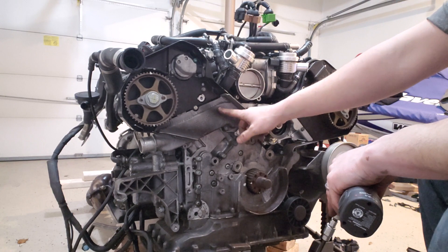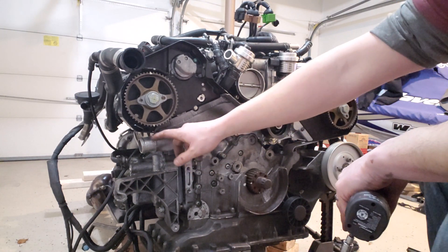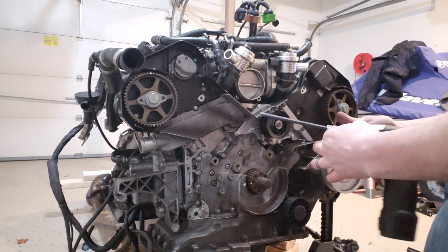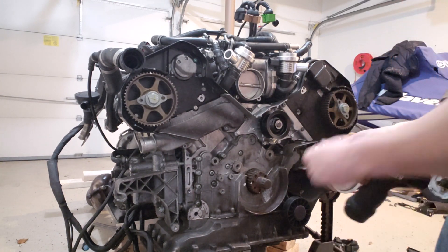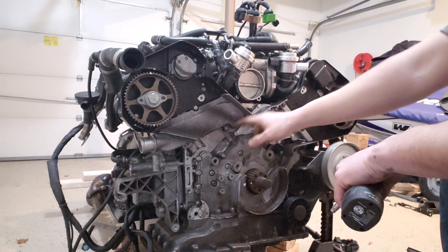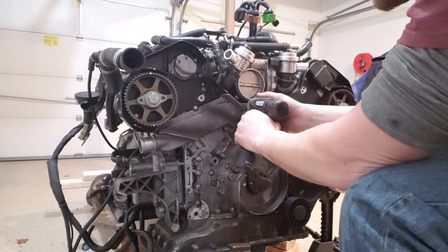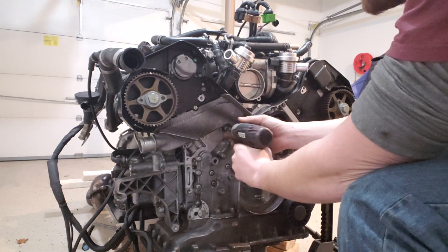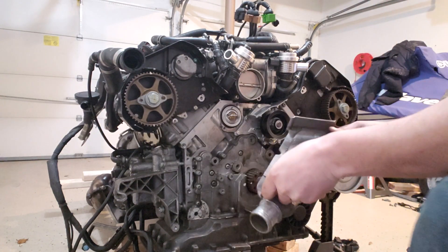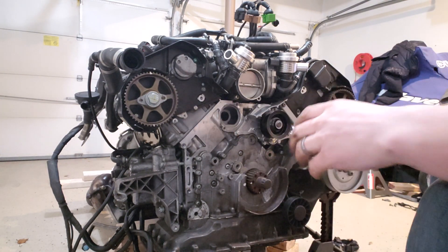Now's a good time — we can go ahead and take off the thermostat housing. If the engine is still in the car, you're going to have this attached to a coolant hose more than likely. So once you go ahead and get that coolant hose removed, it's as simple as taking two bolts out — very simple, very easy. Just two T30s, one on the top and one on the bottom. With that, the thermostat housing comes right off and that'll expose our thermostat, which we can just pop right out.